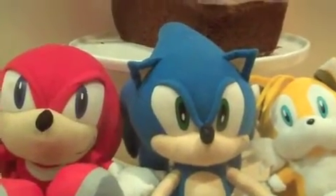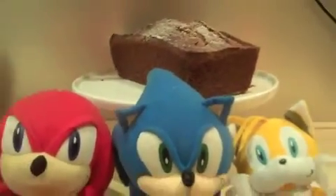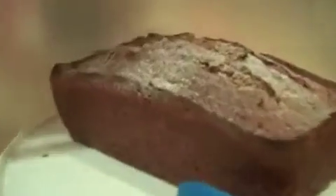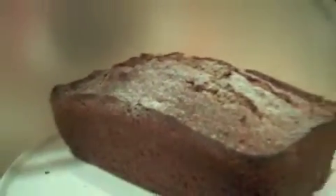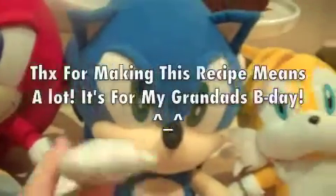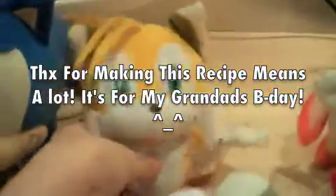This is the key — when it turns out like that, just sprinkle a bit of icing sugar on top of it to make it look fancy. And I hope you enjoy the cake!